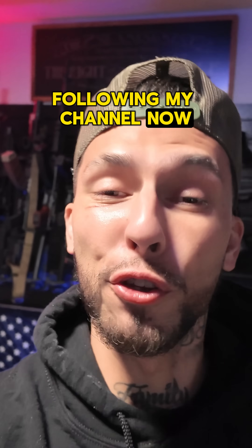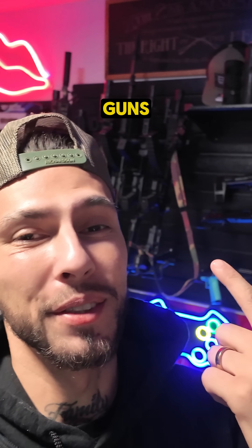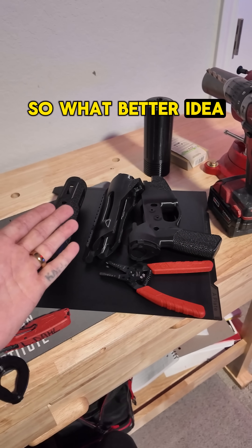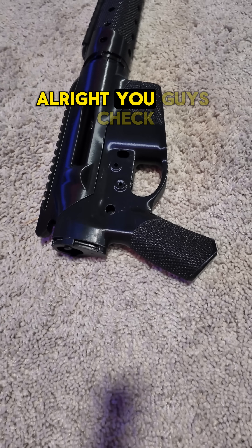If you've been following my channel, you know that I like 3D printers and guns. So what better idea than to put both of them together and build a 3D printed gun.